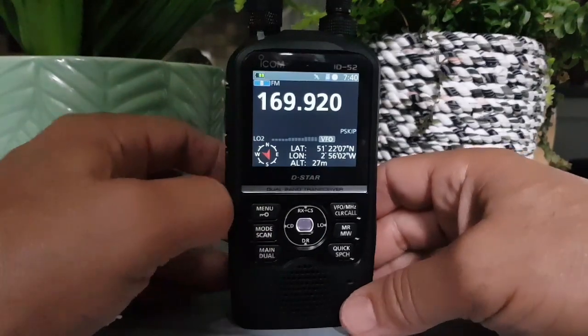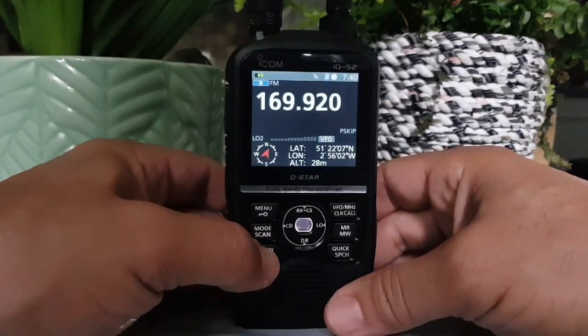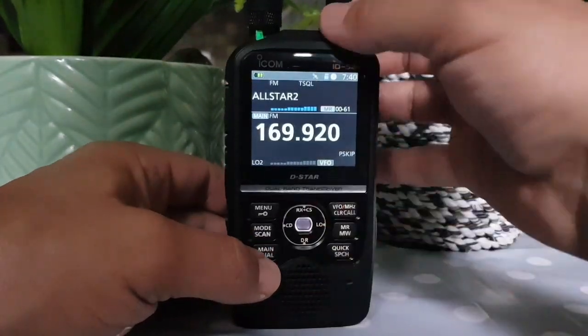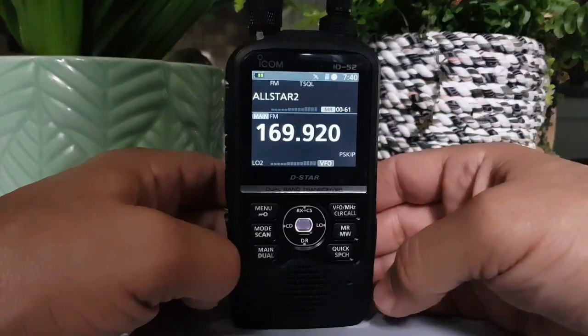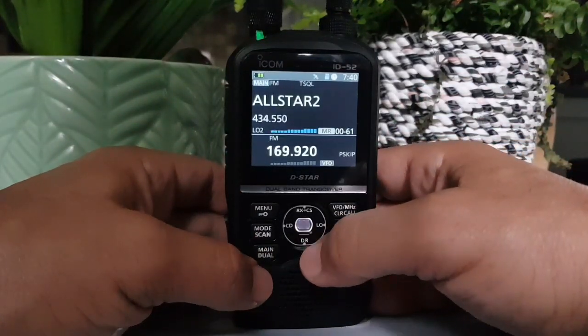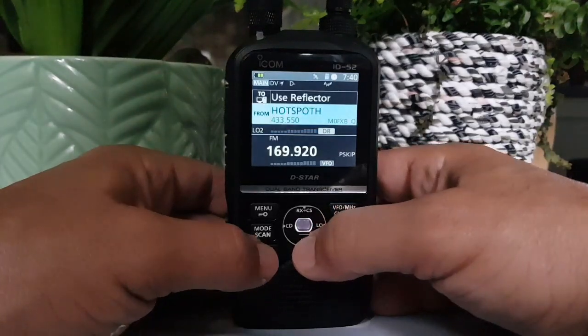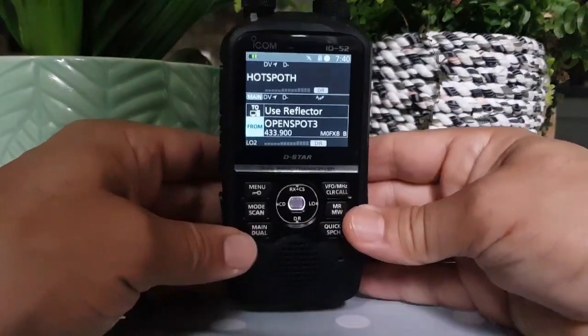So overall it's just a fantastic radio. Dual DR receive — and to me that is the best thing about this radio. I do like the colour screen, the way it reminds me of the Icom 705. I haven't really touched my 705 since I've had this, so that says a lot. Because I'm enjoying using the 705 experience in my hand.